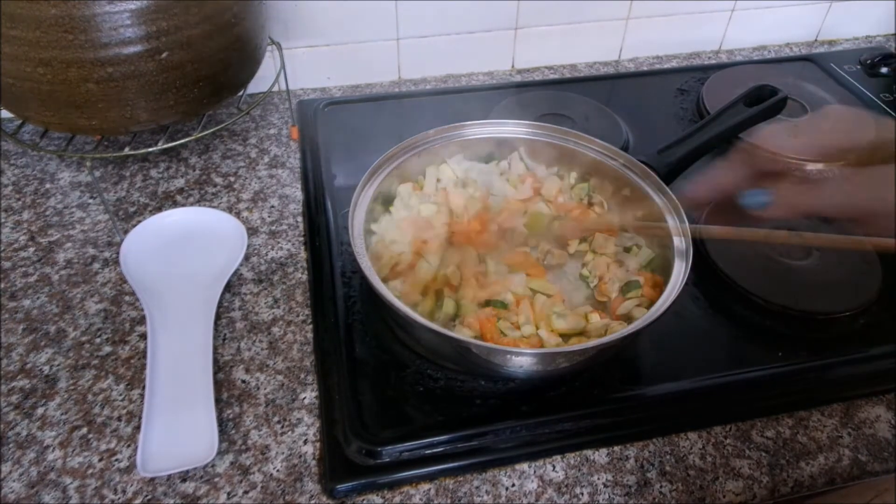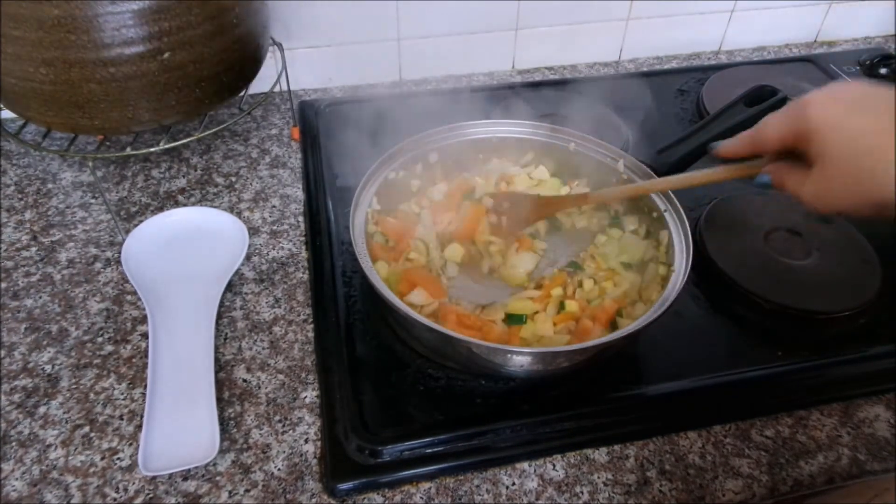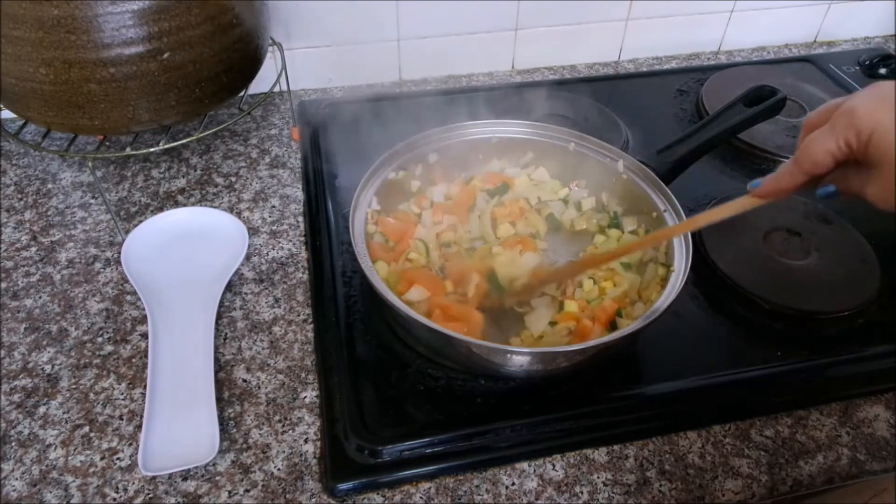I'm just adding a sprinkle of coarse salt. Now that this is done I'm setting this aside and let's move on to our eggs.